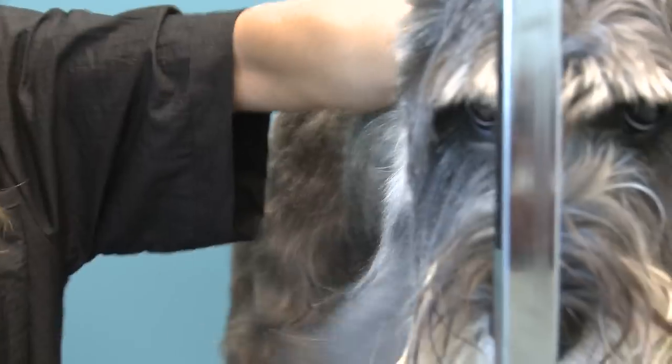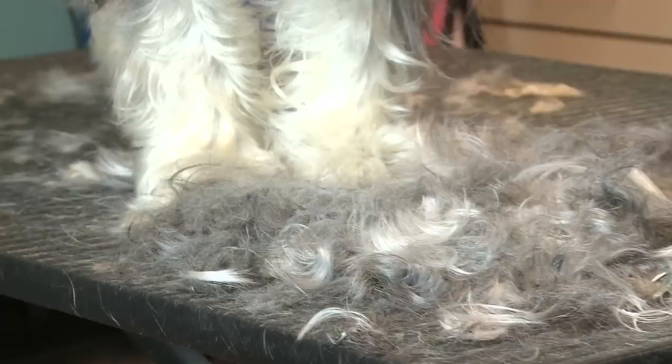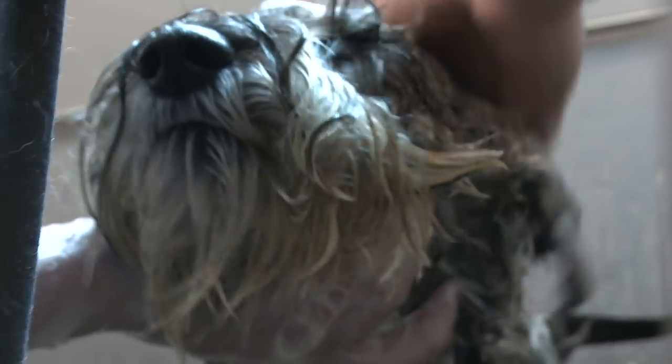I've been grooming for eight years. One of the most important things that I am impressed by here is the way that everybody handles the dogs. Everybody is very nice and treats them with respect and kindness, and all the dogs are always happy.